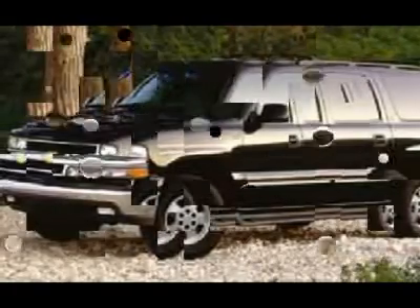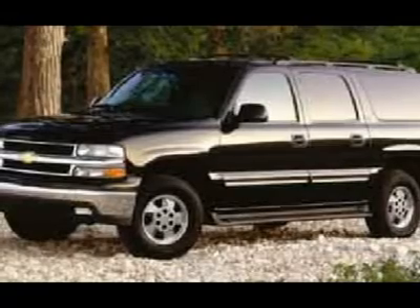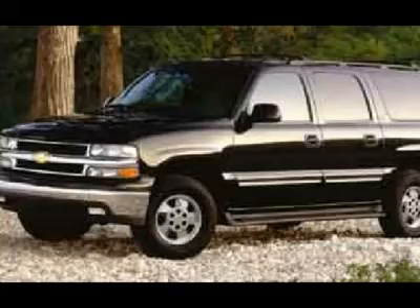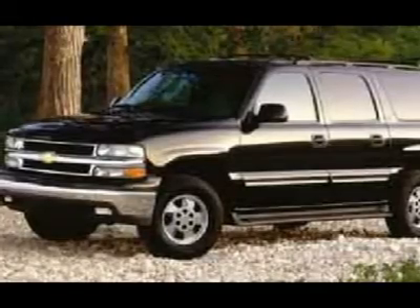Call or stop by to take a look. Out of state? No problem — we deliver vehicles all over the United States. Speak with one of our specialists today.